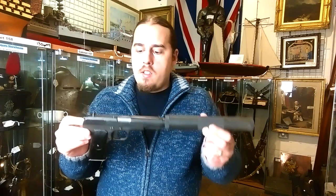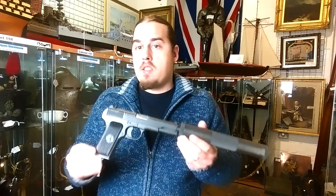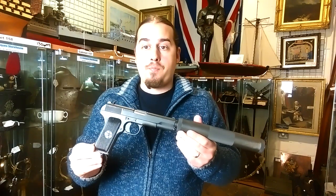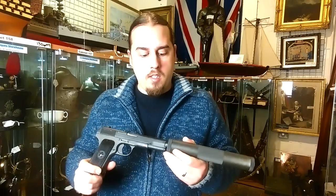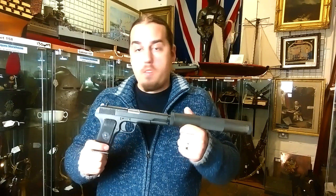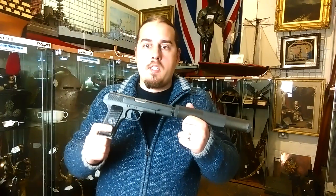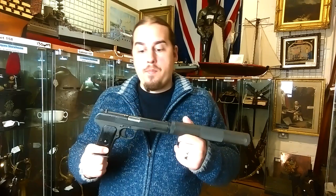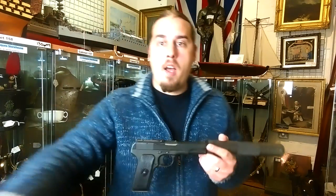Thank you for watching. I hope you like this episode as well. Please subscribe if you like. Thanks to the Antique Storehouse, our host here, and the owners of these wonderful weapons. If you're interested in buying any of these, please visit www.antiquestorehouse.co.uk and you'll see a variety of these weapons. Thank you so much. See you next time. Bye.